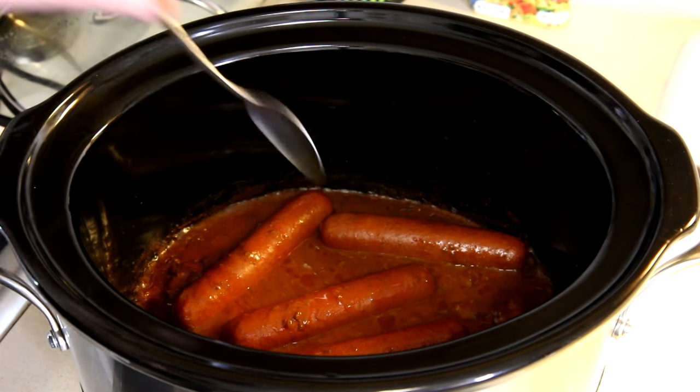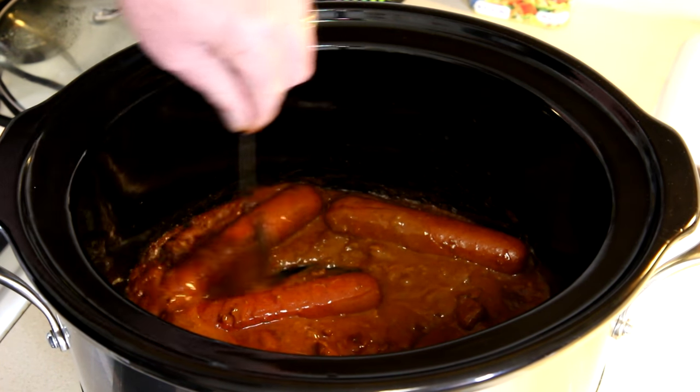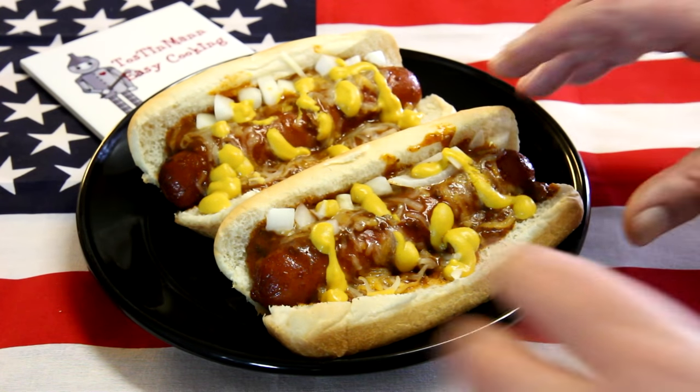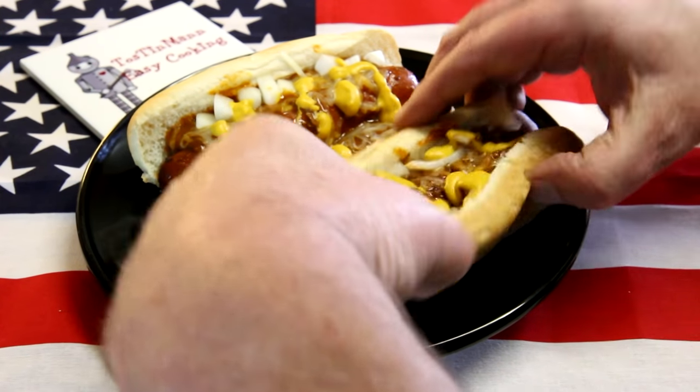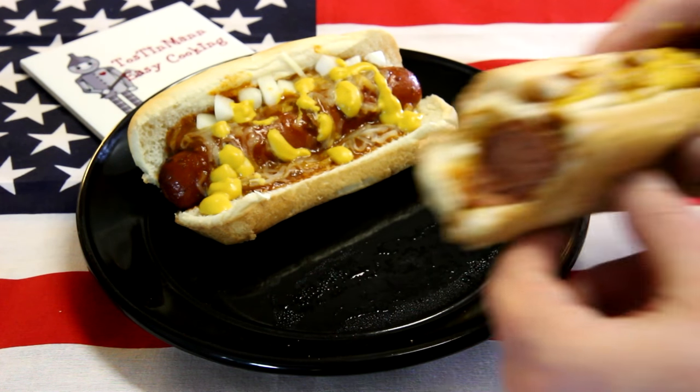I'll mix that in, I'm going to grab a bun and we'll try these out, see how they turned out. Well they look good, let's try one. Oh yeah, that turned out real good.